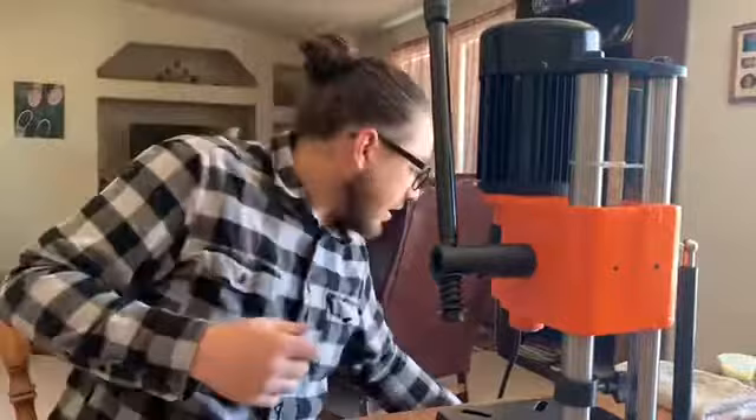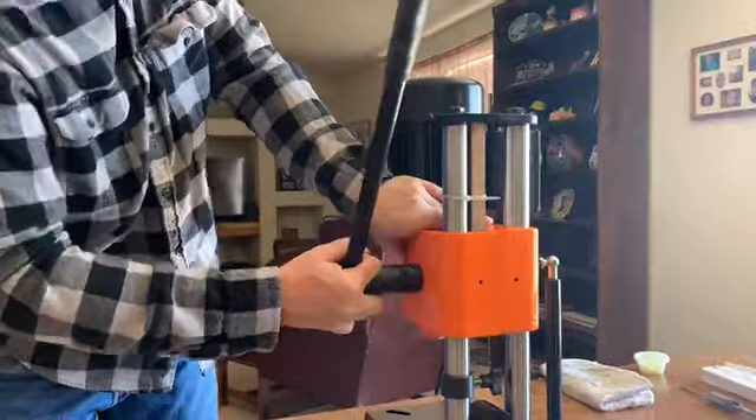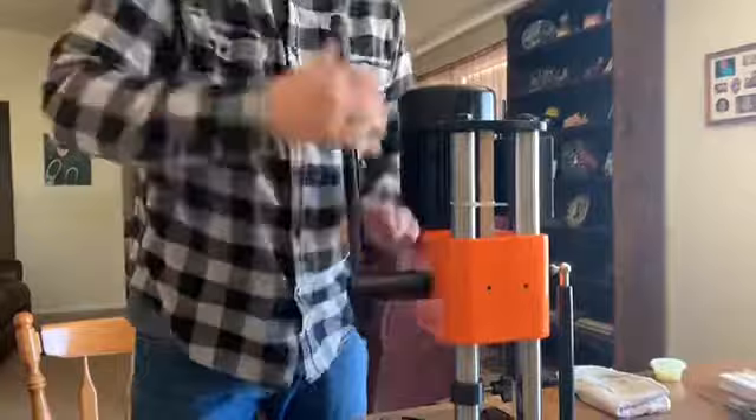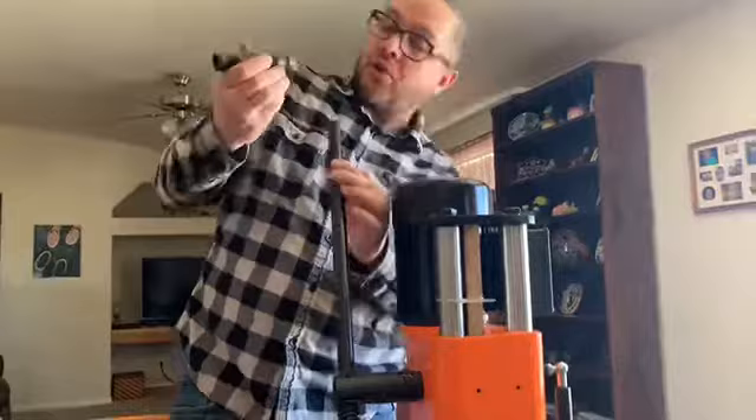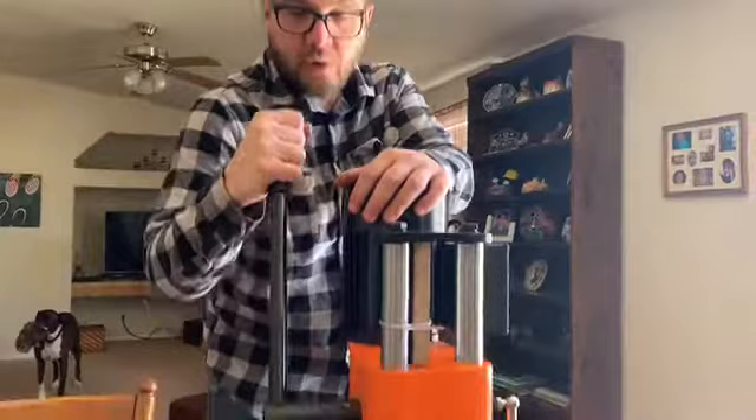Now I have this firmly assembled and everything is tight. You're able to pull this out so you can change the positioning of that handle, and there's also a spring here, so you should be able to pull it out and turn it if you'd like. I also noticed that the rubber handle is not glued on — it has some of that grease on it so I'm going to wipe that off later. It does allow you to position it where you want as you go to operate it.